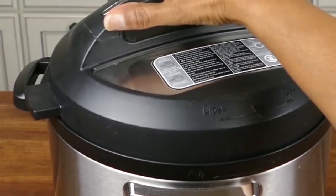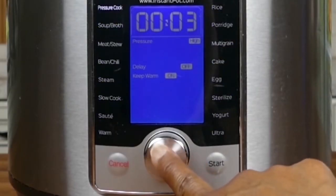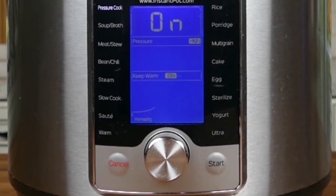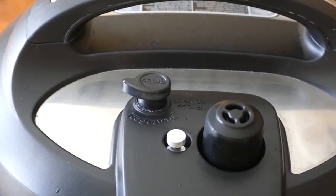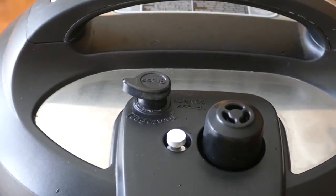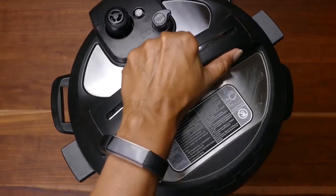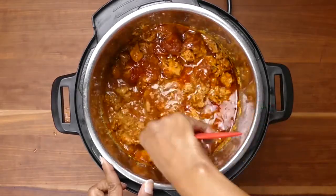Close the Instant Pot and pressure cook for about four minutes. Your Instant Pot display will go to 'On', and your float valve will come up. Once the pressure cooking is done, do a natural pressure release and allow the float valve to come down on its own. Then open the Instant Pot lid and stir everything together.